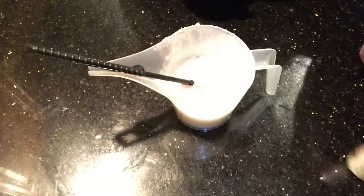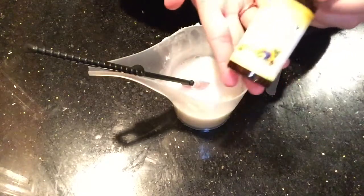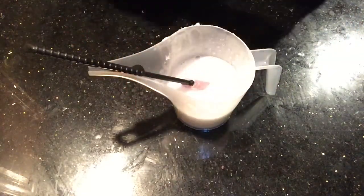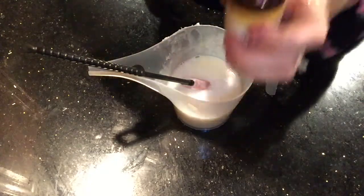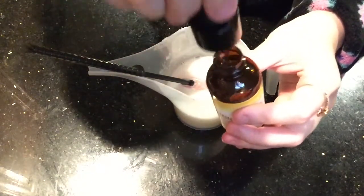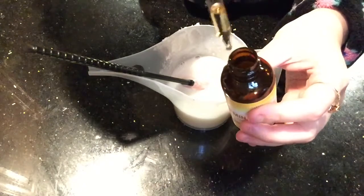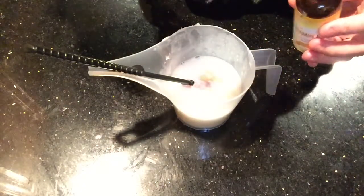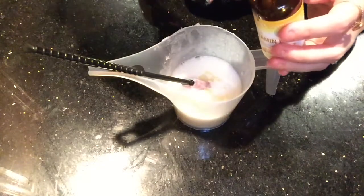Now our next step is to add some vitamin E oil. I'm just going to add about half a dropper — let's make that a full dropper.